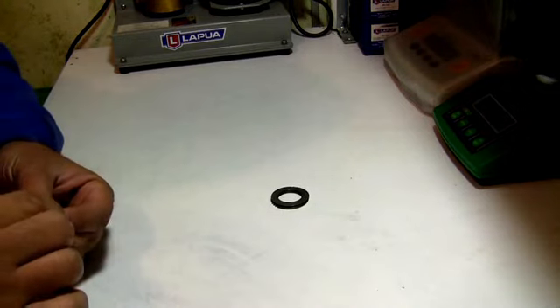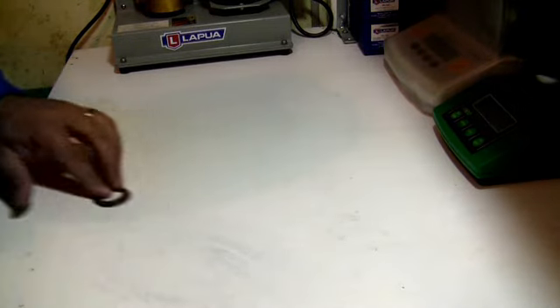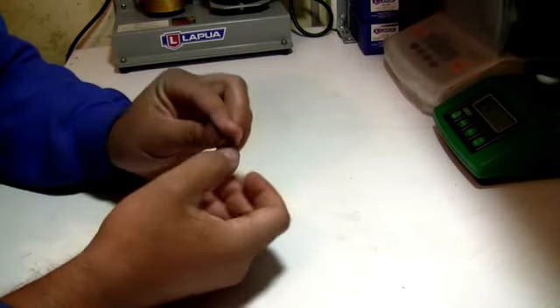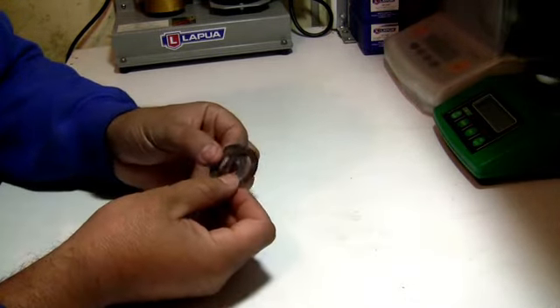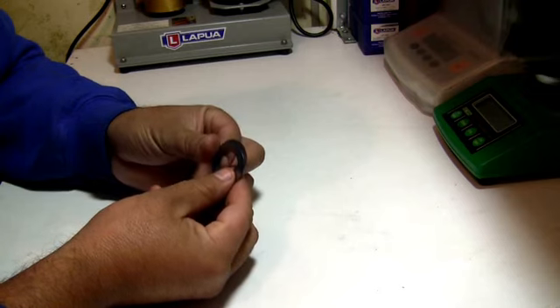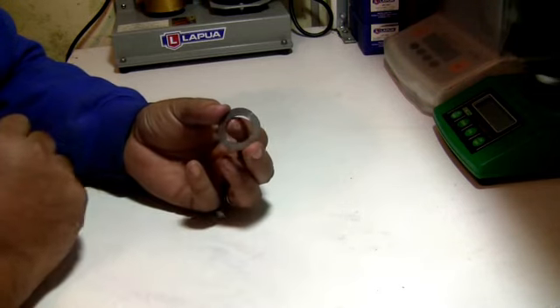There's another type of shims that they make — I think these are also skip shims — and these are to adjust the bump on your shoulder on your sizer die.